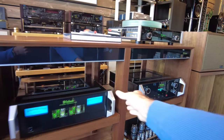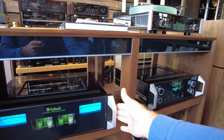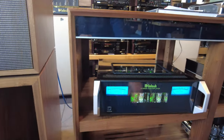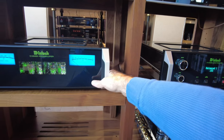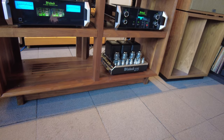We often have to turn amps and preamps — sometimes they're super heavy, over 100 pounds — to get to the connections in the back, and that's how you end up nicking the unit, hitting the corners, and scratching the shelves. Well, this solves the problem. There are four super heavy-duty casters in the bottom, and we're able to slide the unit very, very easily. One person can do it on their own.